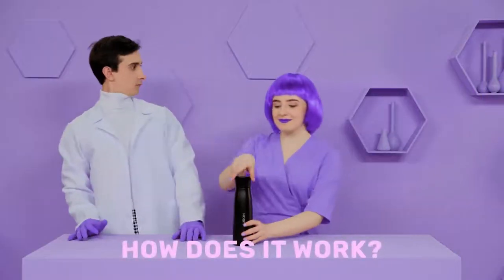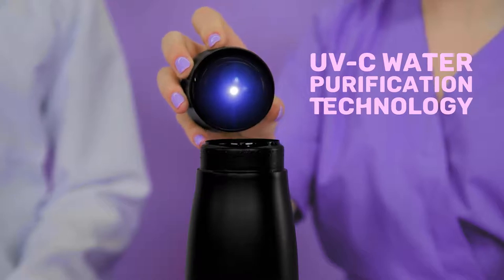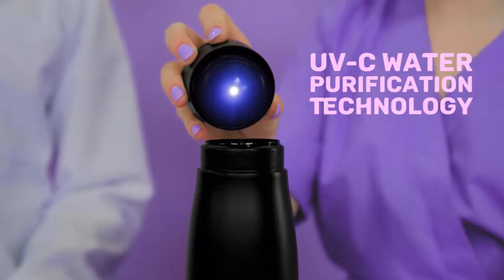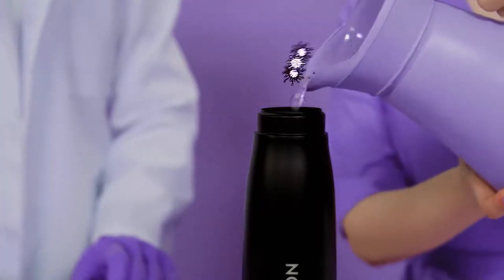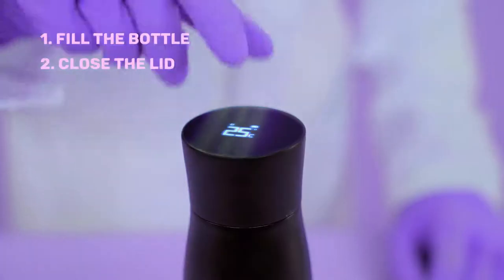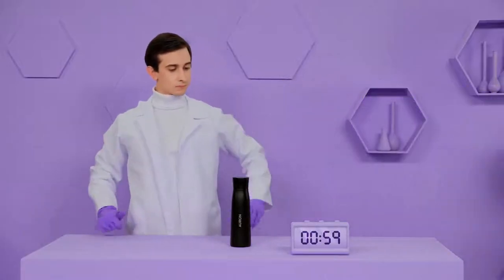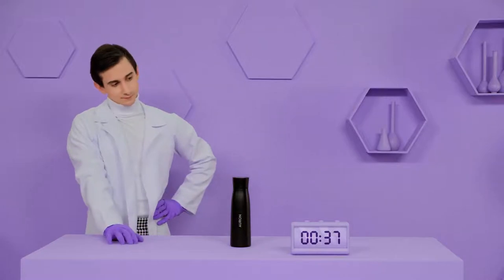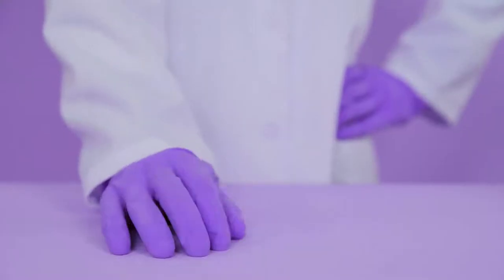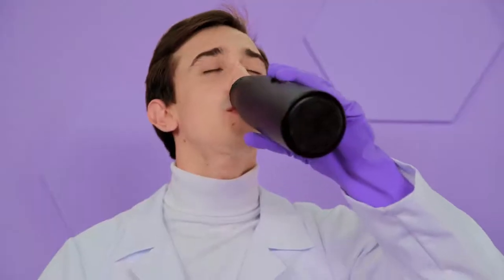So how does it work? Orin uses UVC technology to clean itself and purify your water. To purify your water, just fill the bottle, close the lid, and touch the button. In just 60 seconds — now that's pure water.